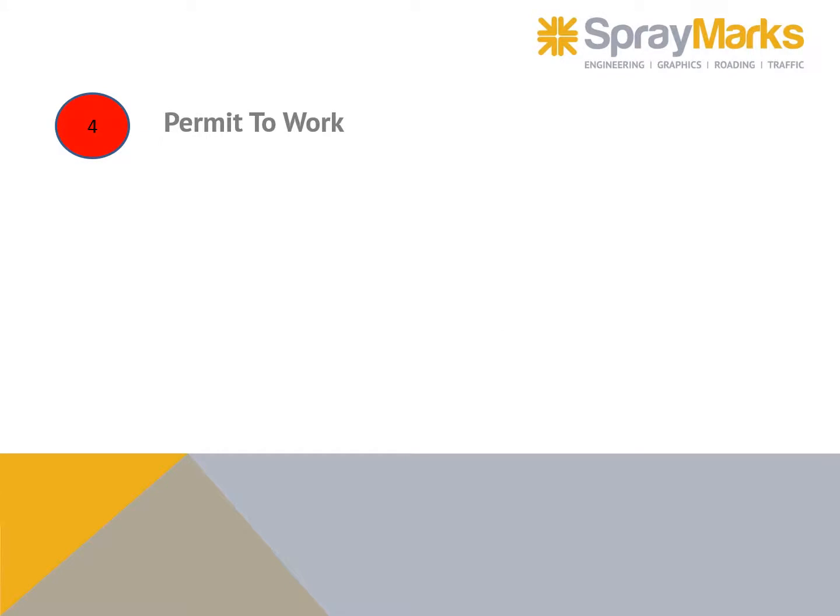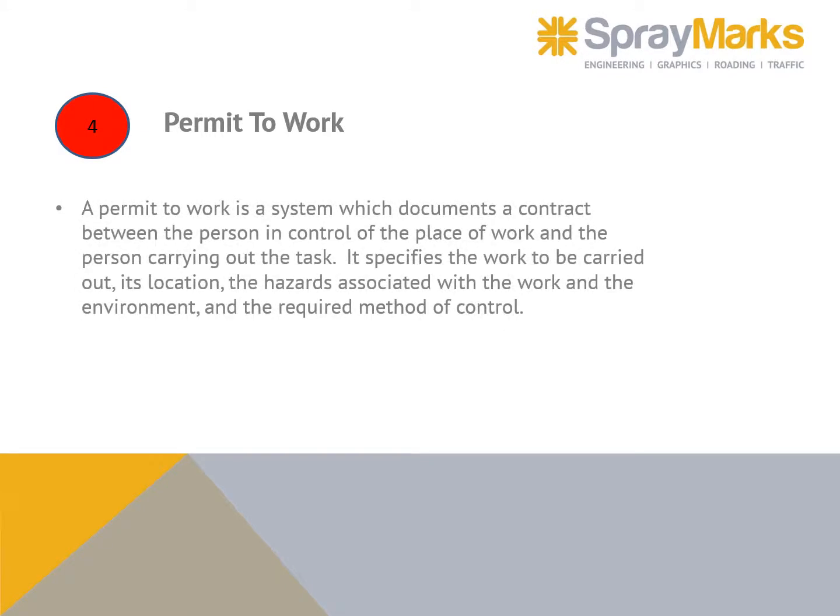A permit to work is a system which documents a contract between the person in control of the place of work and the person carrying out the task. It specifies the work to be carried out, its location, the hazards associated with the work and the environment, and the required method of control. It authorizes the specified work to be carried out and controlled.